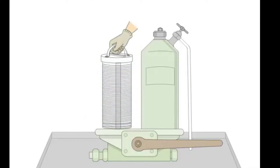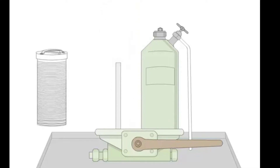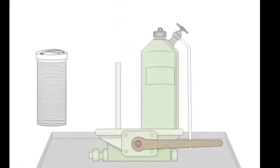Then we purge out the filter which is not in use so we can open it. After purging, open the cover after the oil stops flowing and take out the filter element. As you can see, the filter element is made up of a notch wire — a mesh of wire which is around 50 microns. For cleaning it, first we use diesel oil and then compressed air so that all the dirt is removed.